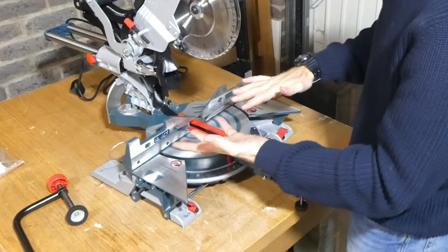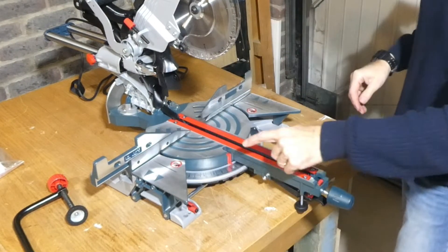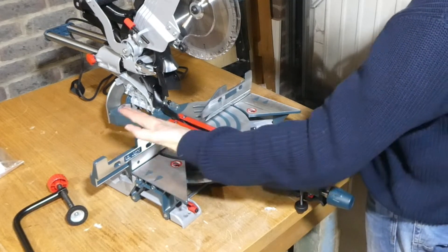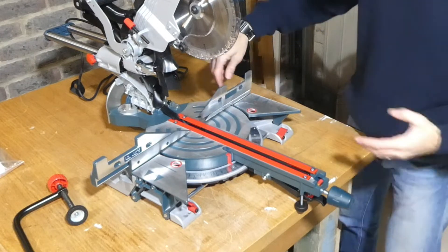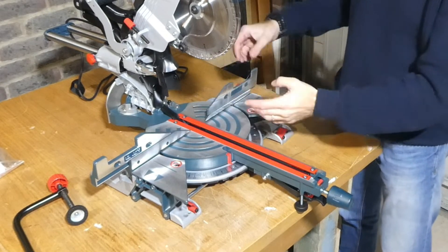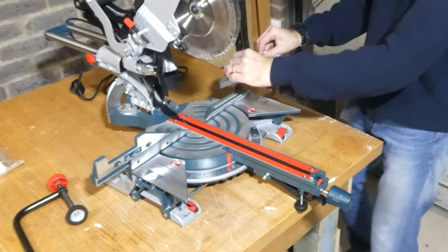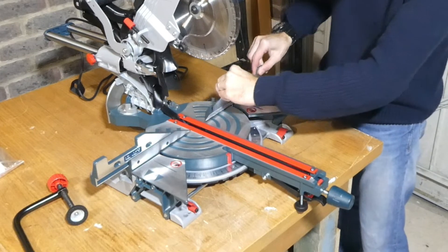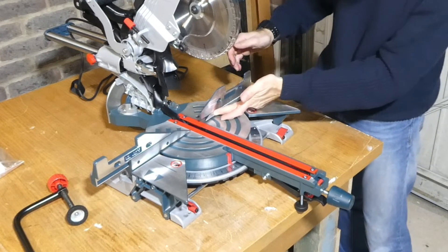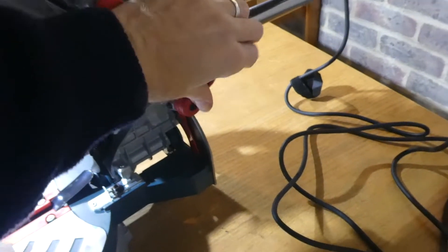In relation to the guard, if you're doing bevels you need to move this out of the way so you don't crush the saw through the guard. It does only bevel one way. What I do like is that these guards are corded here, so if one comes off you're not going to lose it. They're nice and solid and sit really flush, so you could still use it with this bit not on there.